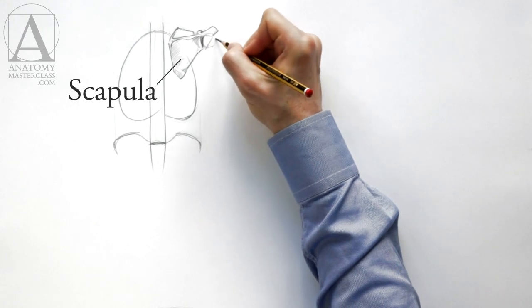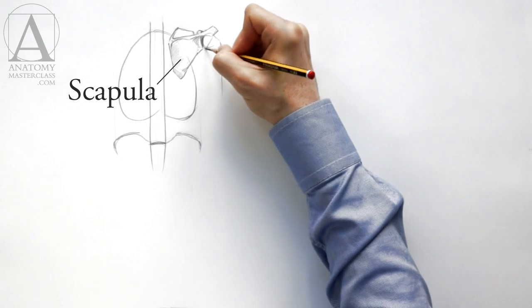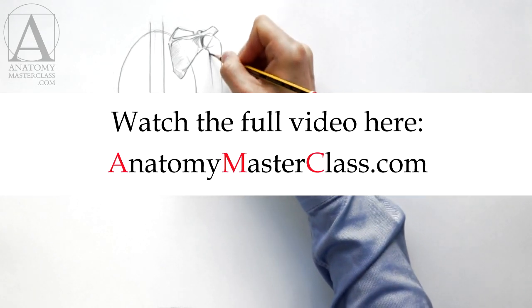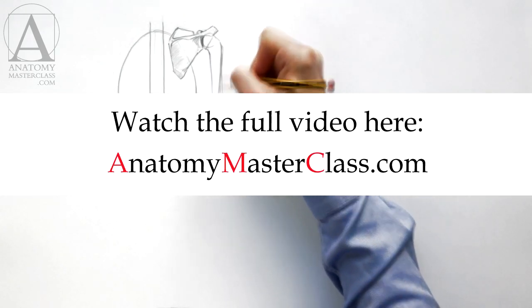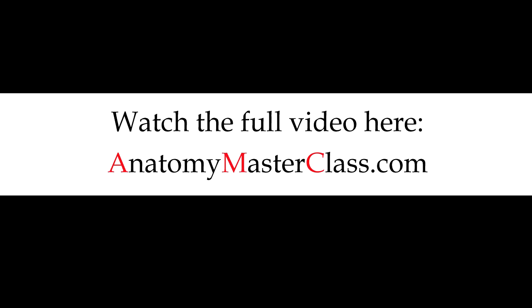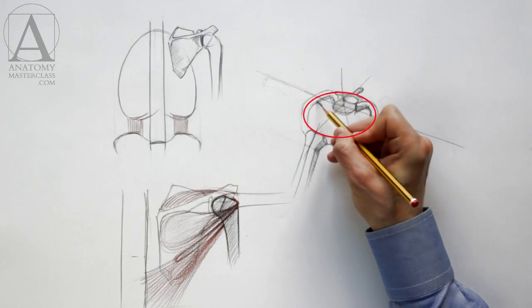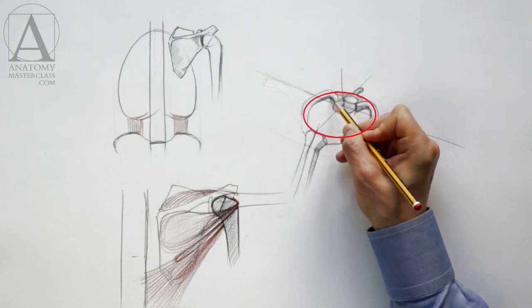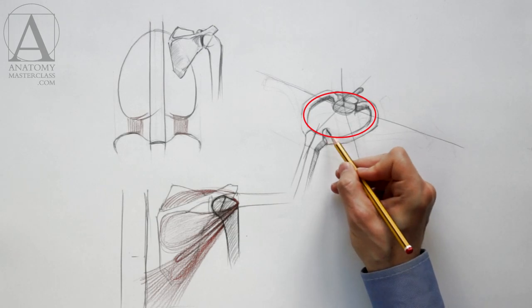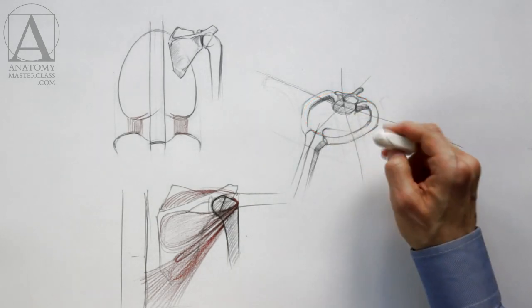The scapula, or the shoulder blade, is in its normal position with the arm simply hanging down. In this position, the inner border of the scapula is almost vertical. The first pair of ribs forms an almost circular shape. The width of this circle defines the size of the neck at its base. Many neck muscles attach to that pair of ribs.